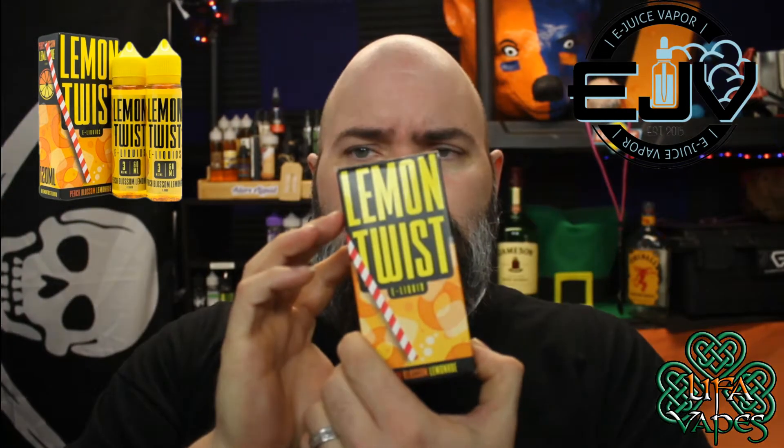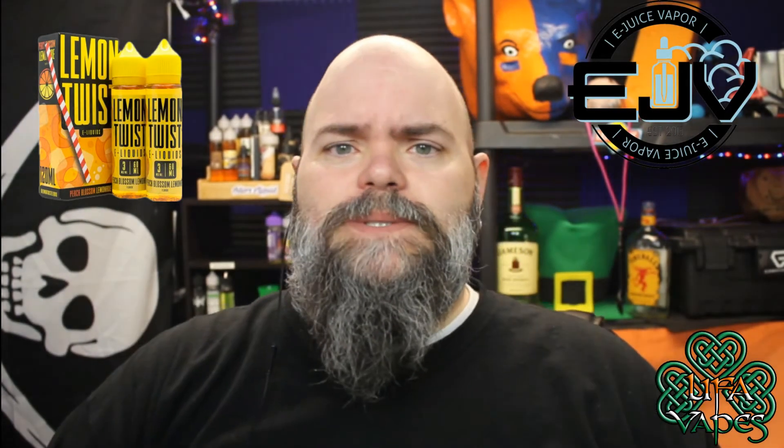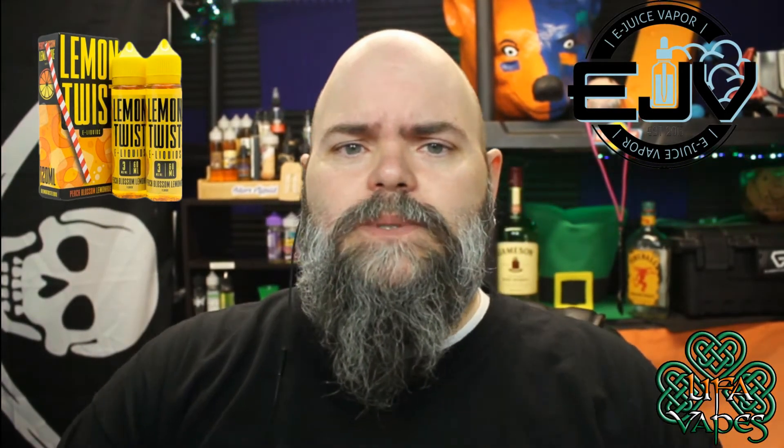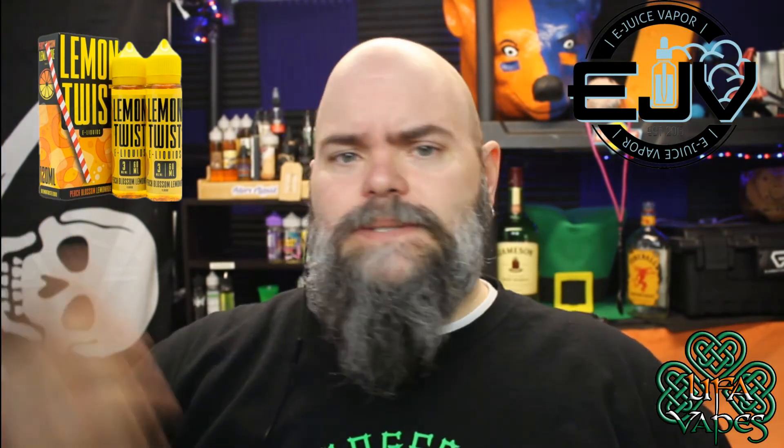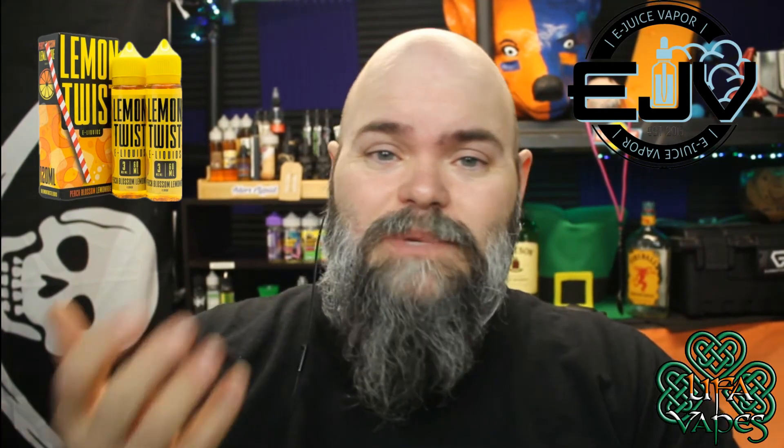Over there they're running the 120ml two-bottle box for $26.99, available in 0, 3, and 6 milligram strength. It is a 70/30 VG/PG line, so it's supposed to taste like a peach blossom lemonade — a peach lemonade. Let's give it a shot.